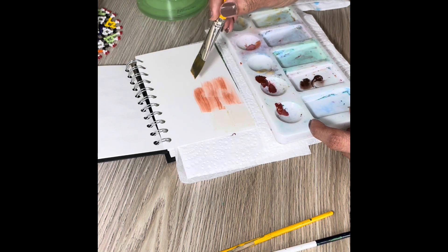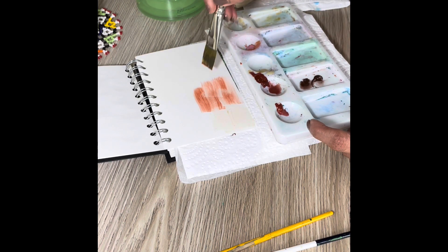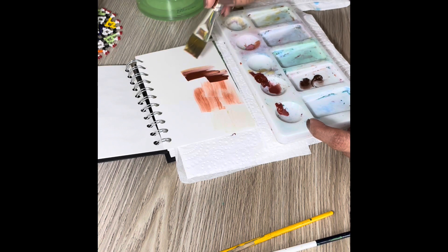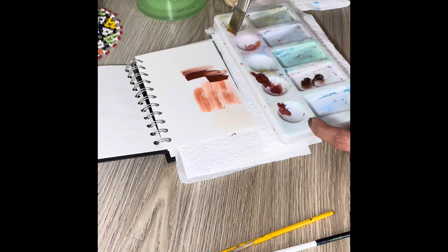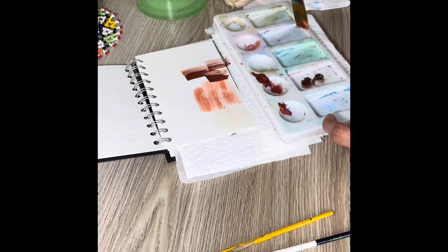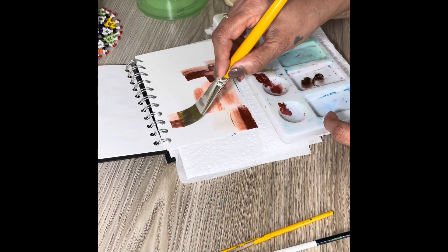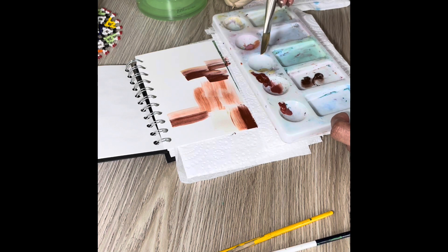I spritz some water on the paints and keep them as thick as possible, then apply them on the sketchbook in crisscross directions using a flat brush. As you can see in the video, this is a useful exercise to know your paints and how they react with less water, with more water, and with different brushes.